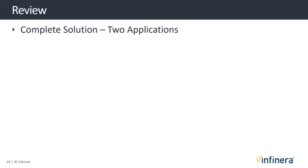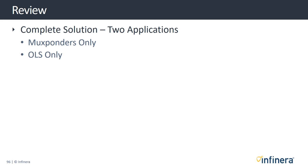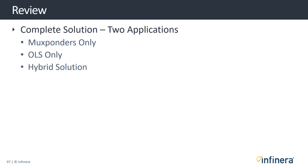By now you should understand that the complete Groove G30 solution can be offered as two separate applications: mux bonders and the open line system. The mux bonder application includes multiplexing, encryption, encapsulation, and channelization. The open line system (OLS) connects to the line-side fiber and includes optical DWDM multiplexers and everything in between, such as amplifiers and ROADMs. Finally, service providers can also use these applications in hybrid networks, combining an Infinera open line system with mux bonders from Infinera and from other vendors.